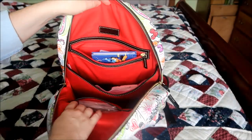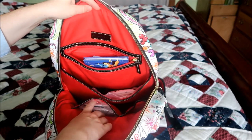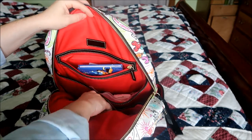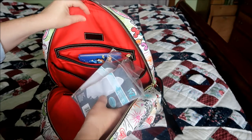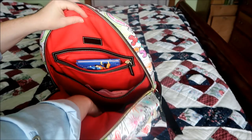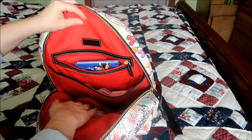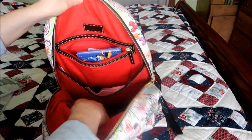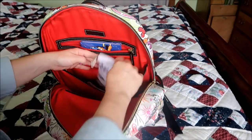This bag has two interior pockets — one could probably hold sunglasses and there's another little slip pocket. I don't have anything in the sunglass one since I'd have sunglasses on my head. On this side I have two ponchos. There are going to be seven of us altogether including baby, so I'll have to get more ponchos — but you could probably fit at least four or five in that pocket without much trouble.